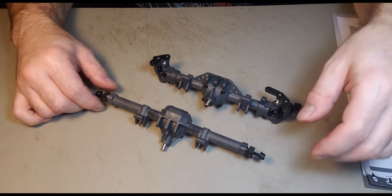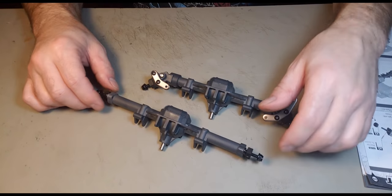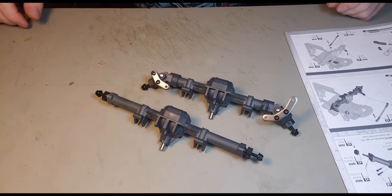And there we have it — front and rear axles are done. All in all the axles were pretty painless, very easy to build, and very easy to understand the instructions for that part. Next up: the links, and probably installing them on the chassis, which means installing the axles as well. So I guess we'll meet on the next page — see ya!